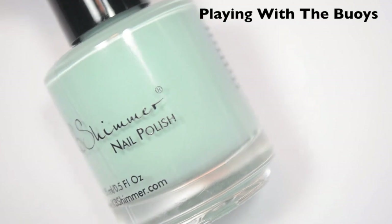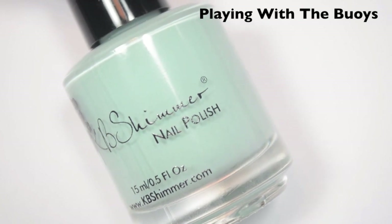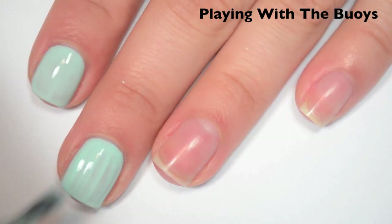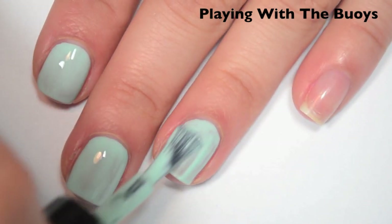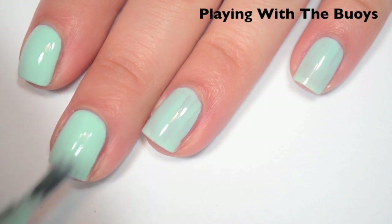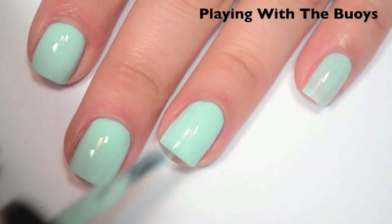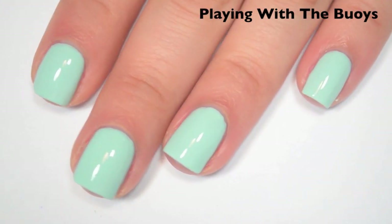The next polish is called Playing with the Buoys. It's a really interesting color — it almost reminds me of a slightly more blue version of China Glaze Sea Spray, but without the shimmer. Here's one coat — covers pretty well, there are some streaks, but a lot of those seem to be filling themselves in as it dries. Formula is fantastic, just like all of the creams in this collection. Here's two coats. This one also covers completely for me in two. This one doesn't dry as dull as the other creams do.